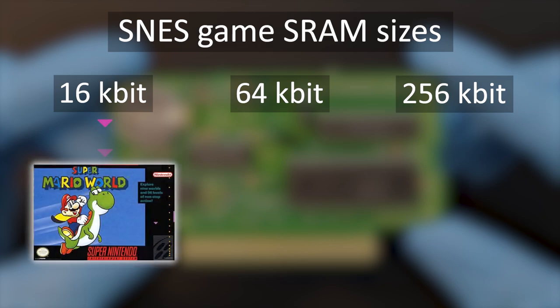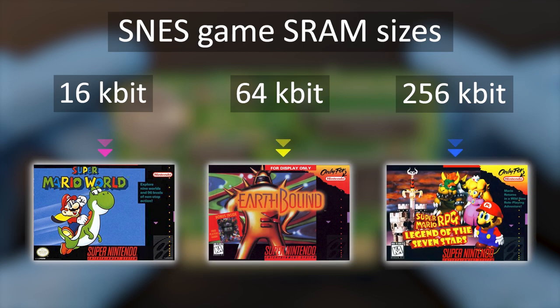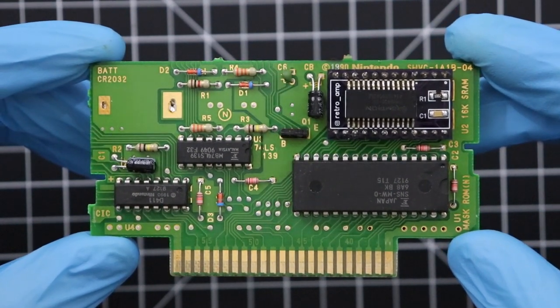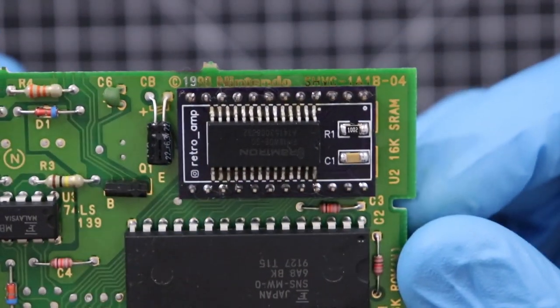Games like Super Mario World use 16K SRAM, where in contrast, games like Earthbound use 64K, and Super Mario RPG uses the largest, 256K. Amp's FRAM kit replaces these built-in SRAM microchips with units of the same form factor that don't require any extra unsightly wires or traces.